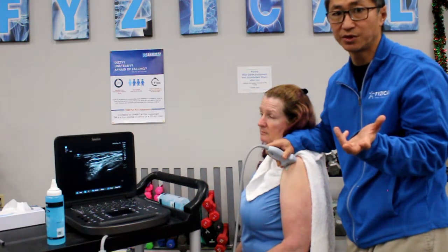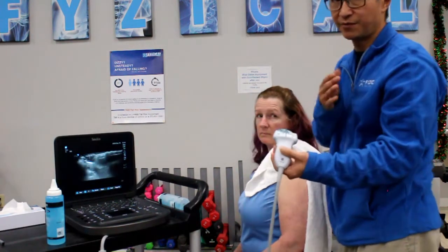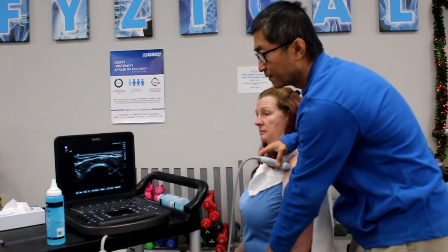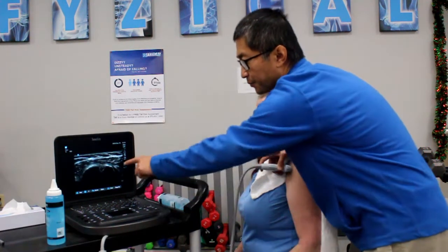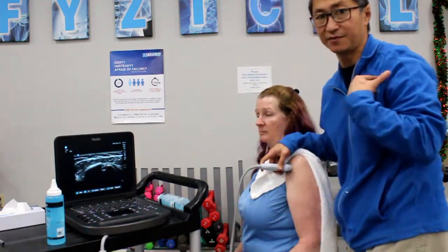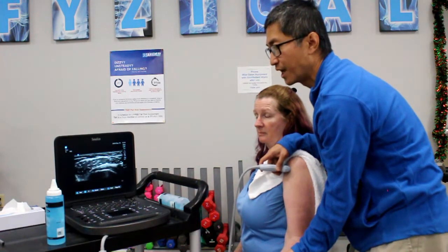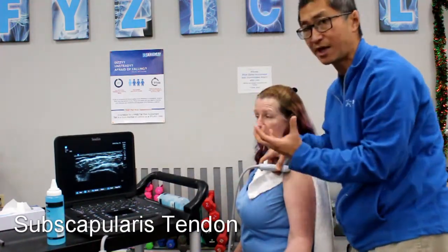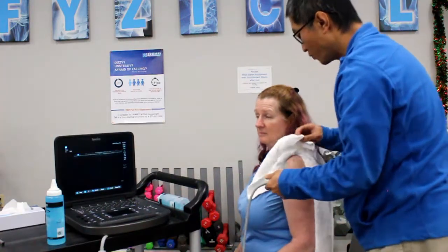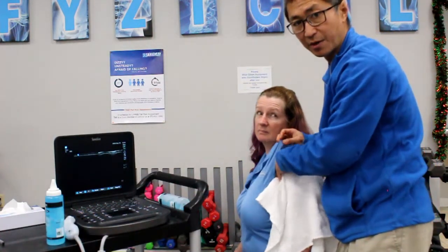Another commonly injured part of the rotator cuff is the subscapularis tendon. This is a tough one to expose, and you'll know you have some issues there if you have pain right in the front inside of the shoulder. We're going to find Kathy's bicep tendon — that little round bit there — and the subscapularis tendon is actually sitting right here on the inside of the chest. If we rotate Kathy's shoulder outwards, that subscapularis tendon really pops out to the front of the shoulder, and that's the position you need to work it in.